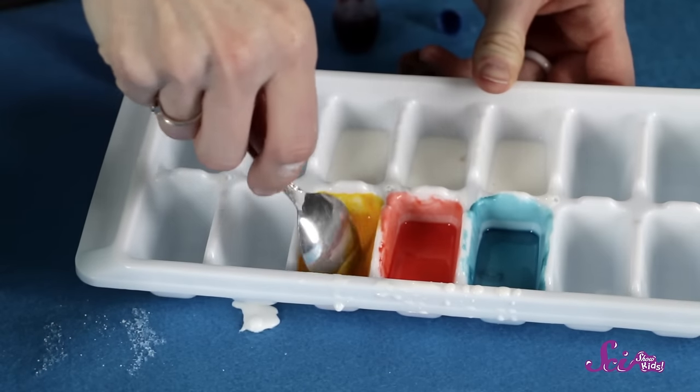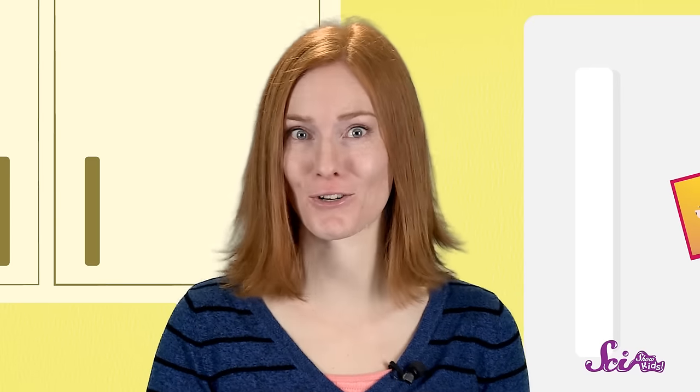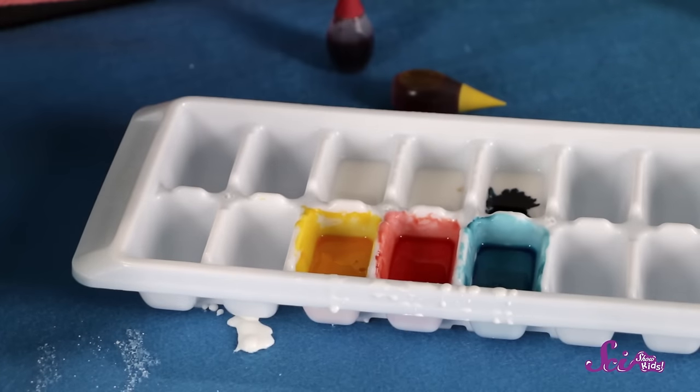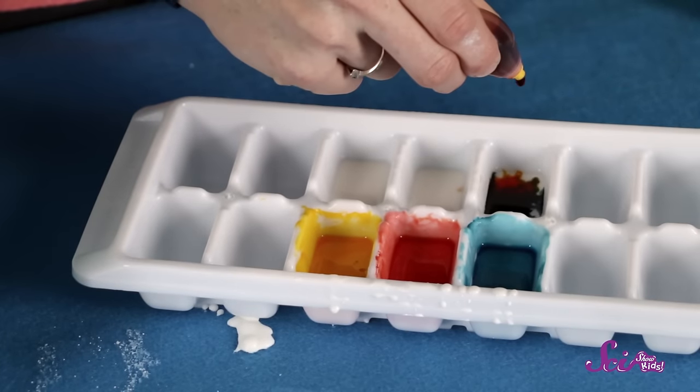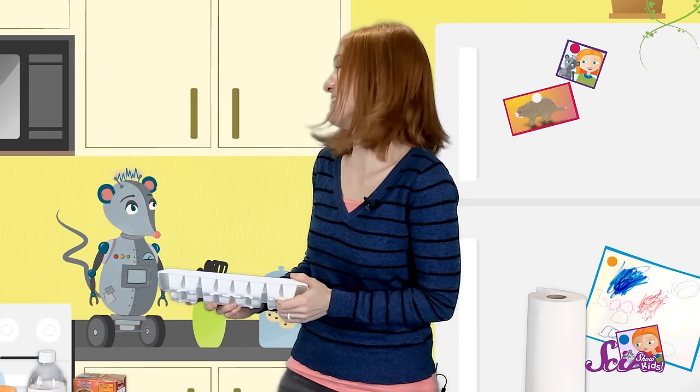So we've got red, yellow, and blue. But I think we could use some green, orange, and maybe some purple. We know that we can mix colors to create new ones, so can you tell me how to make green? I'm thinking yellow mixed with — that's right, blue. I'll add just one drop of blue, since it's pretty dark. Then I'll add some yellow until I get the color I want. I think it's pretty good too.